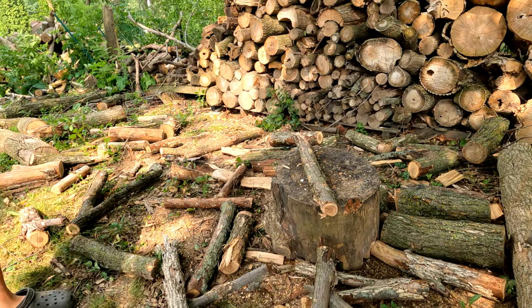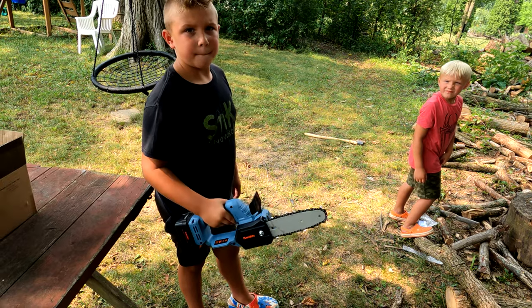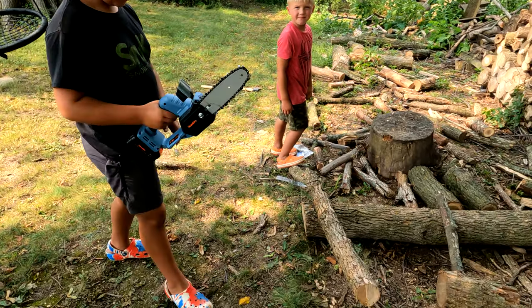It cuts pretty smooth! You want to give it a shot? It's pretty light. Why don't you give it a try — cut right at this one right here.